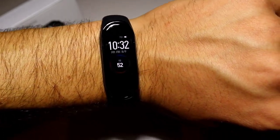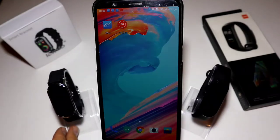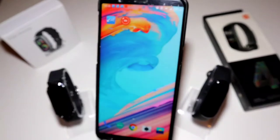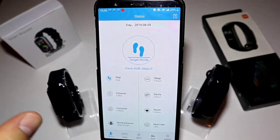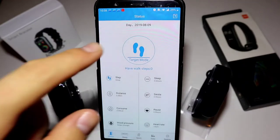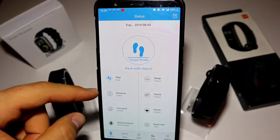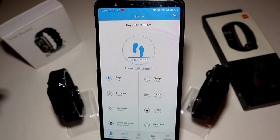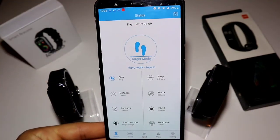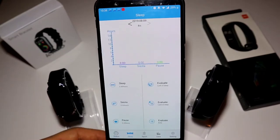Now let's test the apps and see the difference in the options they provide. We have JU for the T11 and Mi Fit for the Mi Band 4. In the JU app's first page we have the date, the day, target mode, steps, distance, calories consumed, blood pressure, sleep, and heart rate — quite a few options right on the first page, which is unusual for these apps.